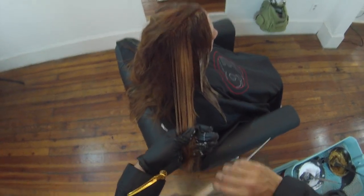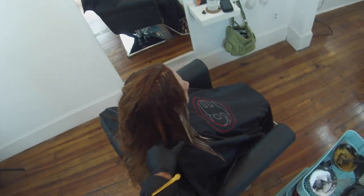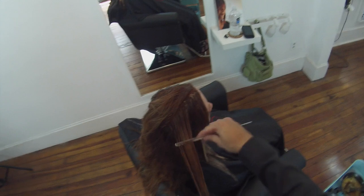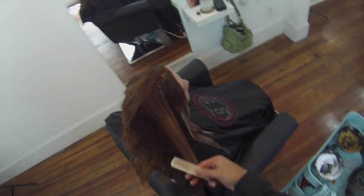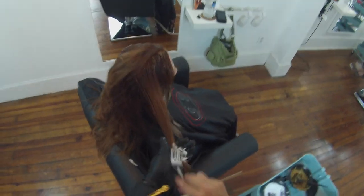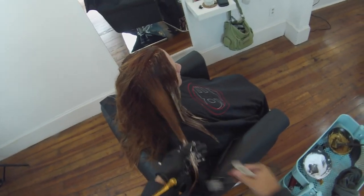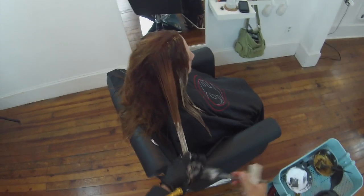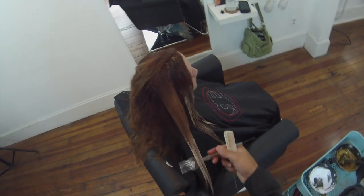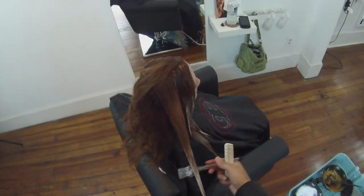Another key point with doing any kind of hair painting is to make sure that you have your section completely brushed out. A lot of people will grab a bunch of hair at once and just start painting on it — it might have some tangles in there and that's where you're going to see inconsistencies in the color and your end result. You want to make sure that it's nice and smooth, brush it out, no tangles in the hair, so you can get a smooth surface to paint the color on.